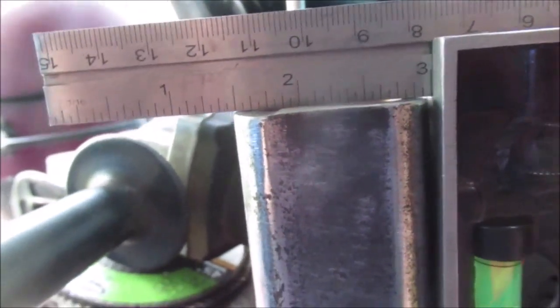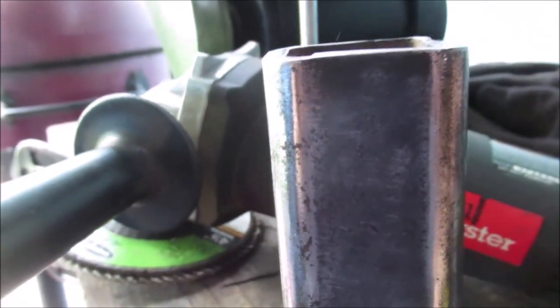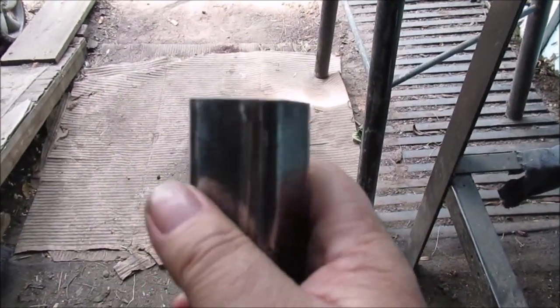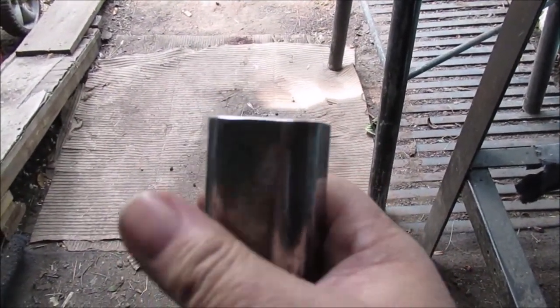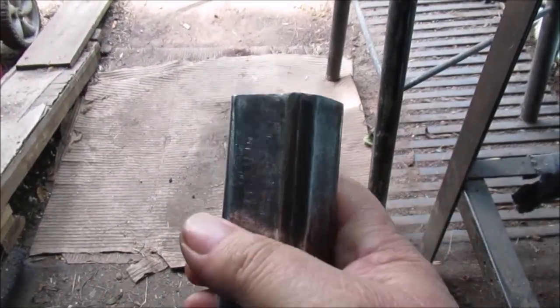I do a lot of this squaring up freehand, just eyeballing it. I've done it so much over the years. I can roll this in my hand and just about tell you if it's square — square enough if you're going to weld it.